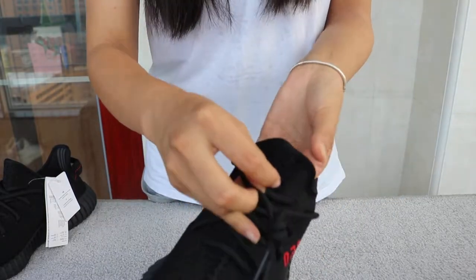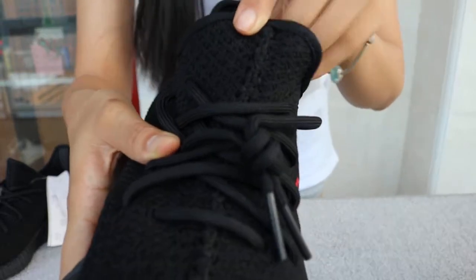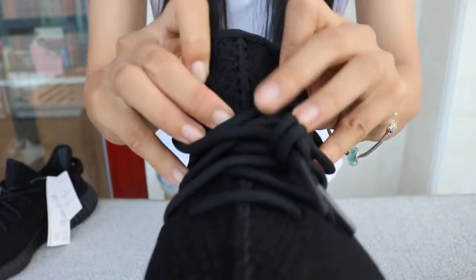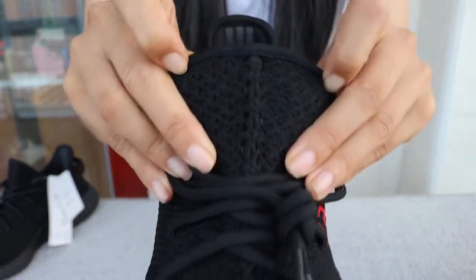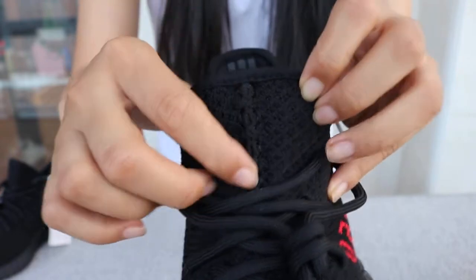Check the tongue part — beautiful knits here. All goes down in the middle, in between.